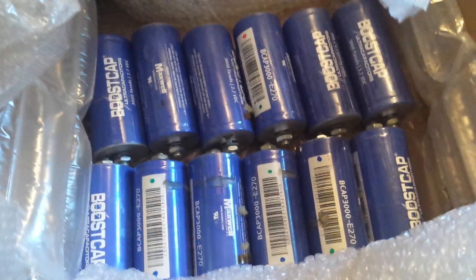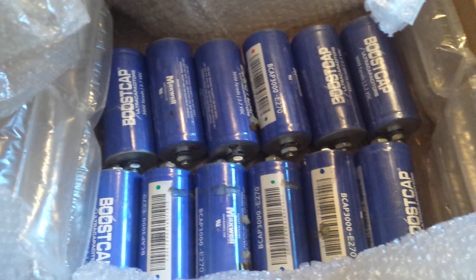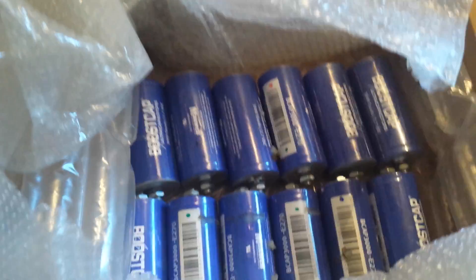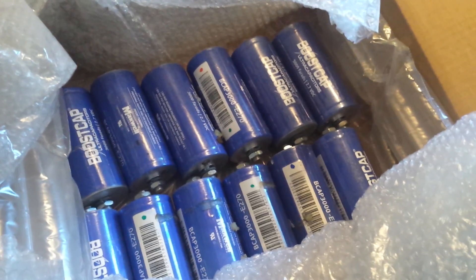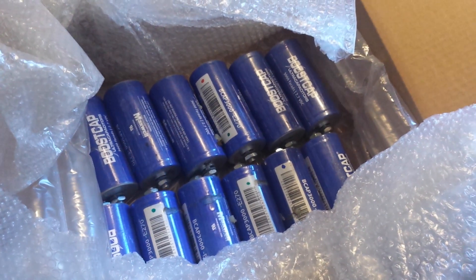I've got two runs of four gauge I'm going to have installed in addition to adding the two banks of these super caps. I will make a video showing how my voltage does once these are installed, and I'll probably make some even of the installation, which will happen tomorrow.